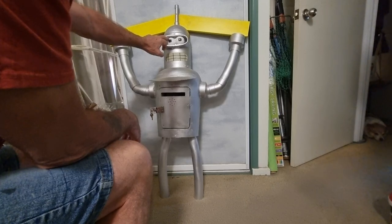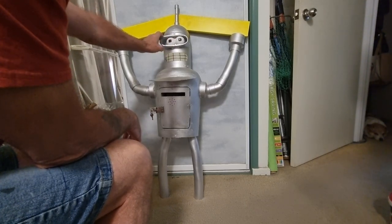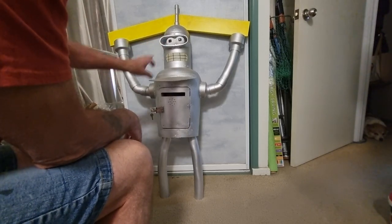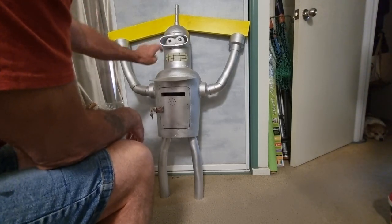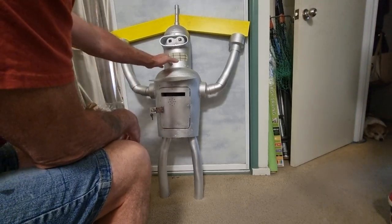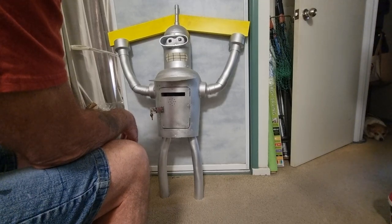The eyes are just two small foam balls that I picked up from the cheap shop, cut them in half, glued them on and painted them white. We've still got some painting to do around the eye socket, some painting rings around the arms and the legs, and paint the mouth in properly. And basically, Bender will be ready to go out.